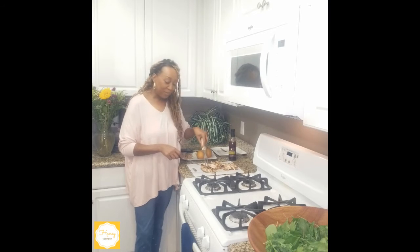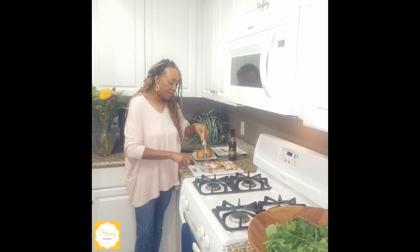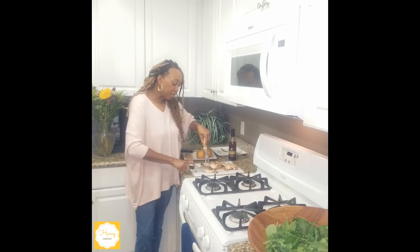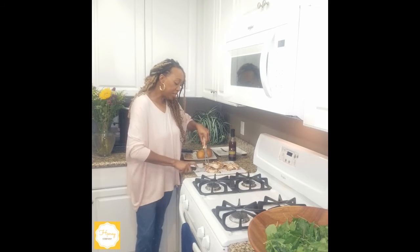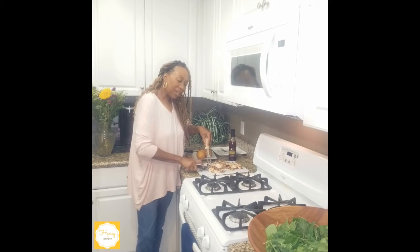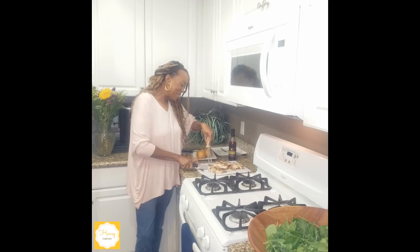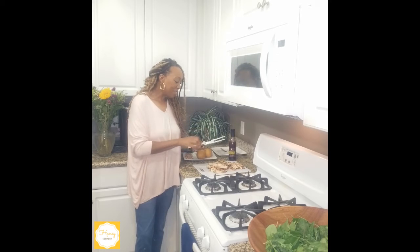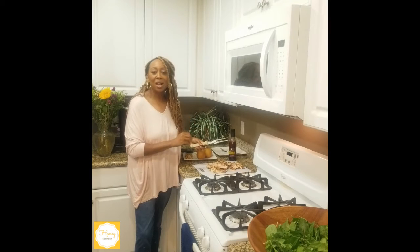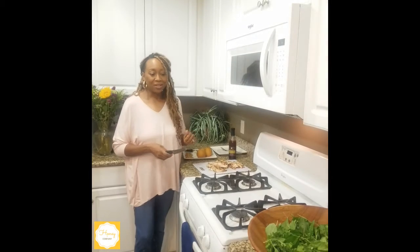Our chicken is done and as you can see it has a nice amount of char on the outside. I let it rest for about 10 minutes before I started to slice it in bite-sized pieces — snuck a little piece just to let you know it tasted really good. In this mix of seasoning you get the tarragon, a little bit of onion powder, a hint of lemon, and some oregano.